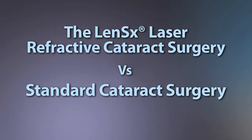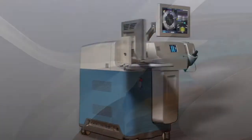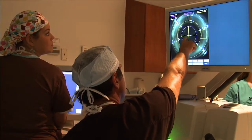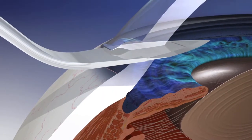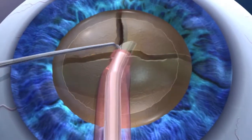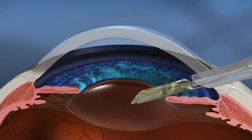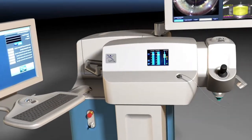Cataract patients now have the following two options: standard cataract surgery or laser cataract surgery. Cataract surgery involves corneal incisions, capsularhexis — a circular hole in the capsular bag — lens fragmentation, phacoemulsification, intraocular lens insertion, and incision closure. The LensX laser can assist with some of the most challenging steps.